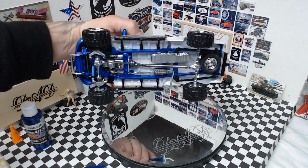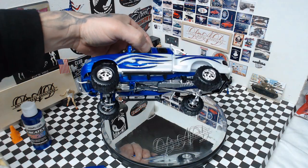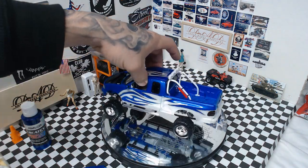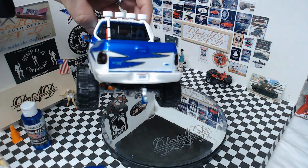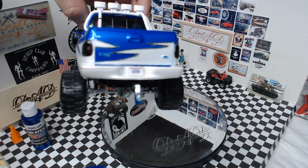Suspension is nothing fancy, just your typical setup. The trailer hitch was scratch-built and I gave it a set of truck nuts. Let me see if I can get that to focus in on the license plate.